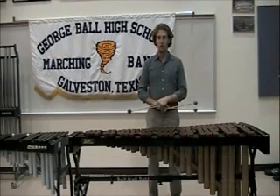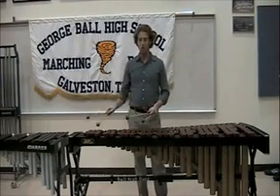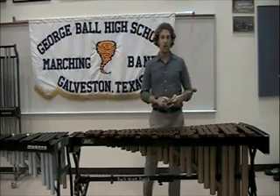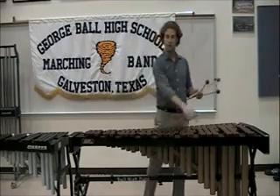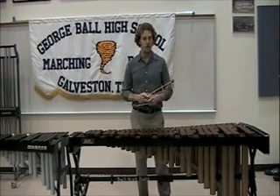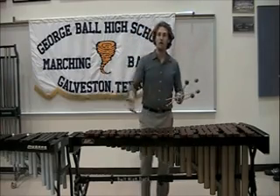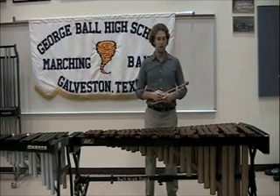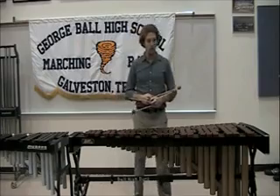I'm going to start off with the marimba. The marimba is made of wood — maybe rosewood, like this one. It is set up just like a piano where we have naturals down low and accidentals up high. This marimba, as well as many others, has resonators right down here. A resonator brings out more tone and volume on the instrument. It has a wooden frame, though frames can also be made of metal.